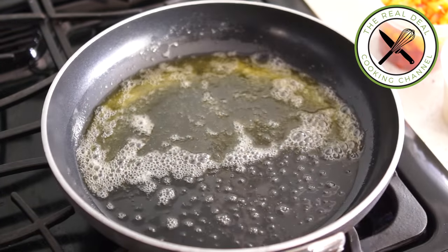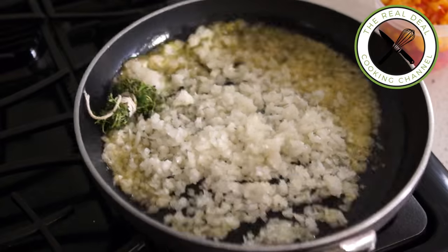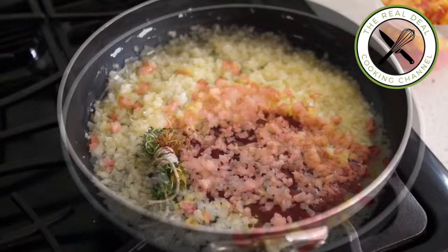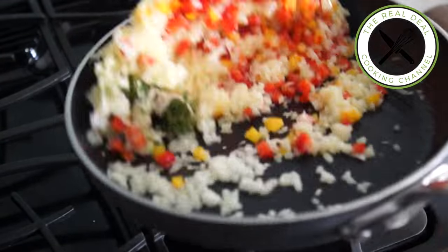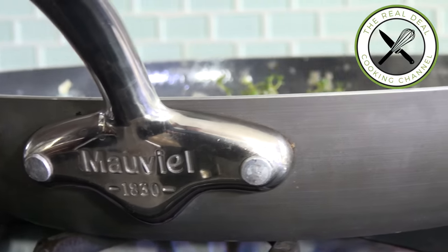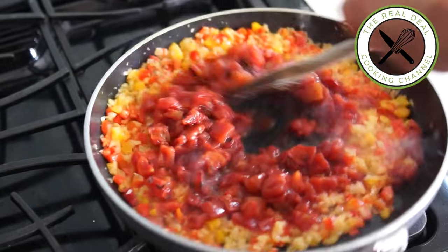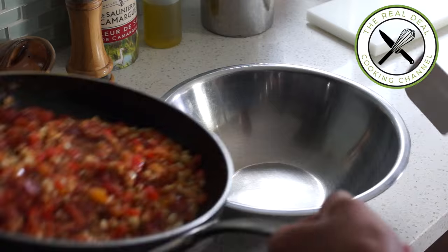In a hot skillet, add olive oil and butter and sauté the diced onions and peppers along with a thyme bouquet for 10 minutes on high heat. Then add the diced tomatoes and corn kernels and cook for 10 minutes more. Season with salt and ground black pepper and transfer to a large bowl.